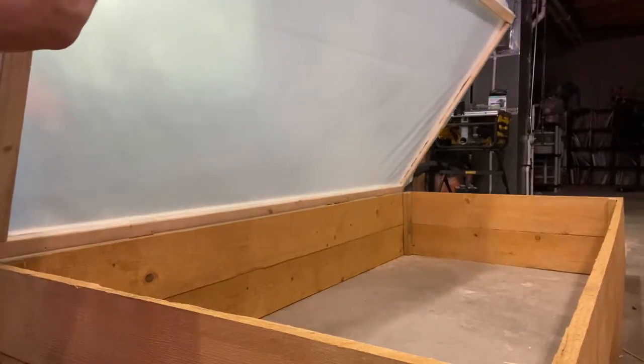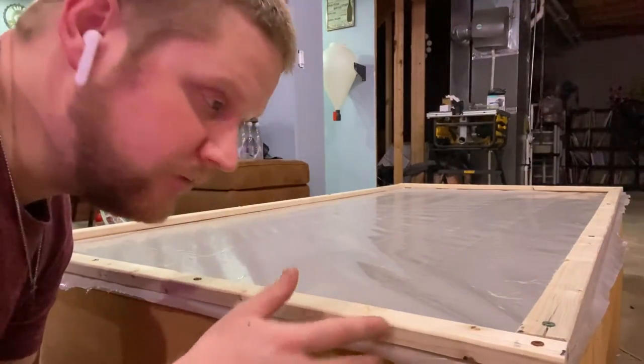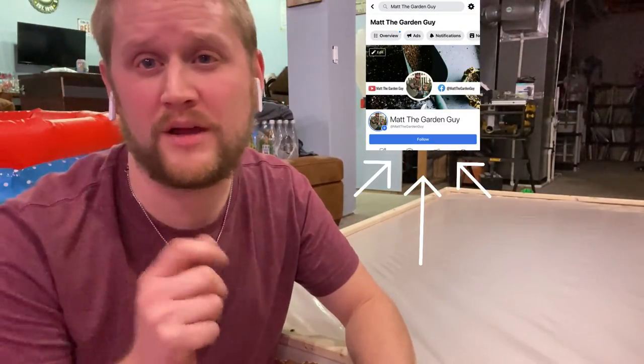We'll get a piece of wood to prop this open on days that we need to, and on those cold frigid nights when the weather isn't the greatest, we'll shut it and our plants will keep warm. I hope you enjoyed this video — if you did, please give it a thumbs up and share it. This will be really good for extending your growing season, making you produce more food. If you're new here and haven't followed me yet, there'll be a button on the top of my page. Guys, until next time — keep growing!